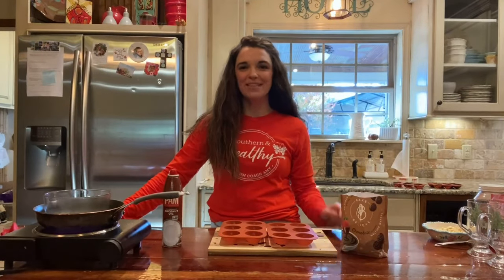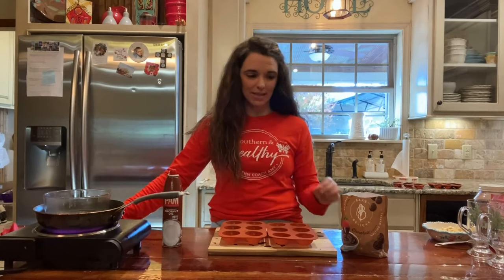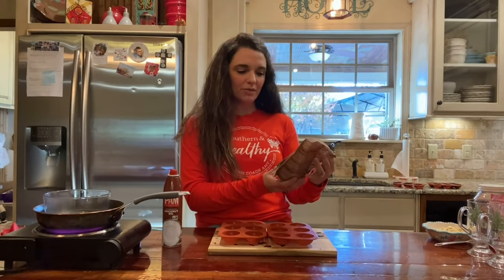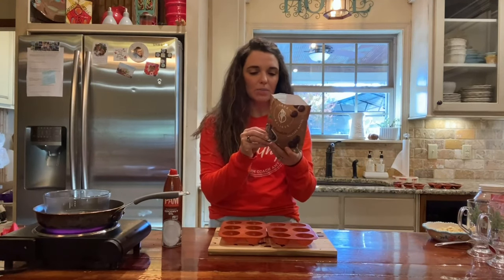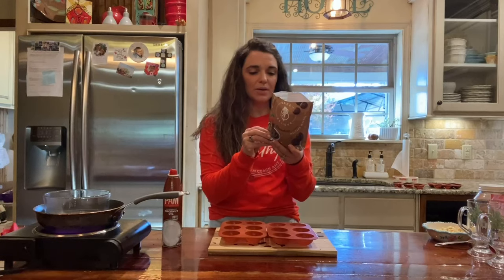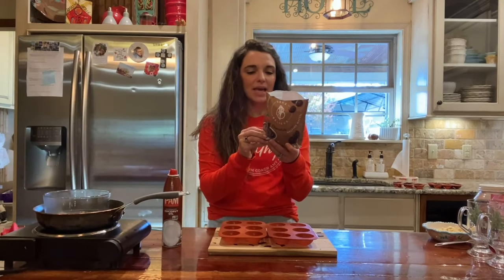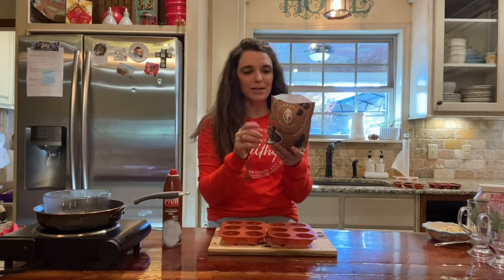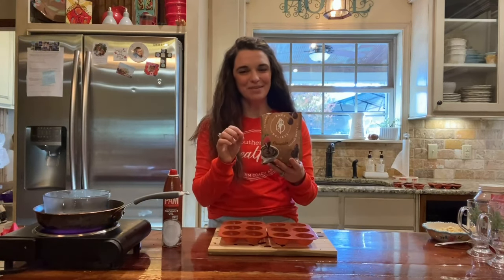Hey y'all, welcome to Cooking with Coach Amy — this is a holiday edition! We're super excited to be making on-plan hot cocoa bombs. We're using Believe chocolate flavored melting wafers. The ingredients include palm kernel oil, palm oil, inulin, erythritol, non-fat dry milk, cocoa powder, sunflower lecithin, natural flavor, vanilla, and stevia. Palm kernel oil may be a personal choice, but if we can get hot cocoa bombs and stay close to on-plan, I say we're winning.